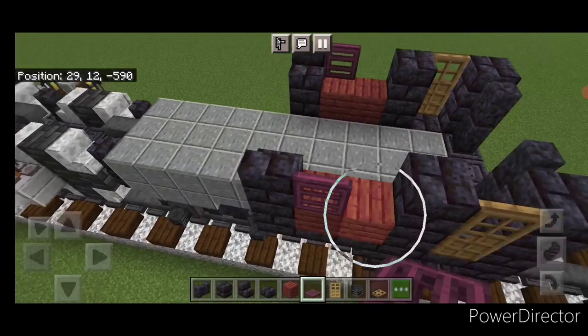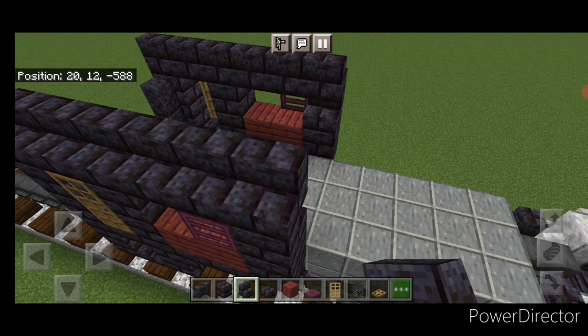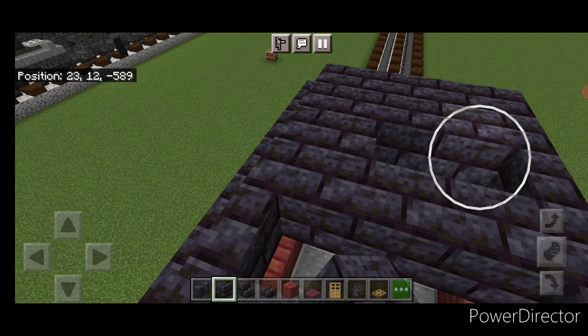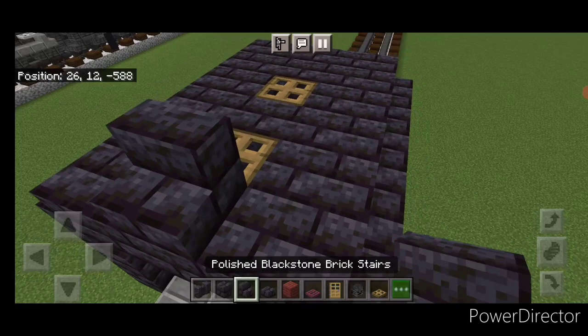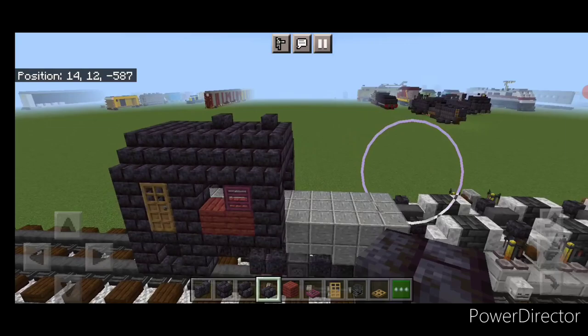Come out on top along the outside edge and do a full row of polished blackstone brick stairs on each side. Then three blackstone brick blocks, skip a block, three across, skip a block, two rows of three. Fill in each side of the holes and put trapdoors in the middle. Put a blackstone brick stair here and here, then cover the rest of the top with blackstone brick slabs.